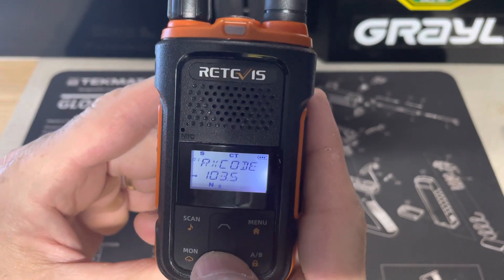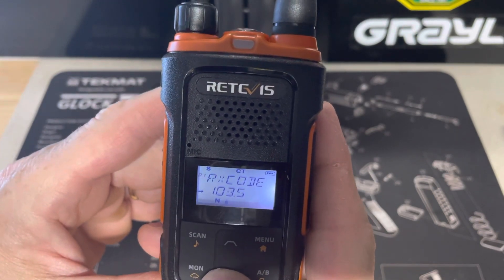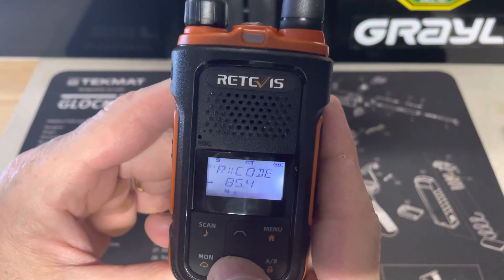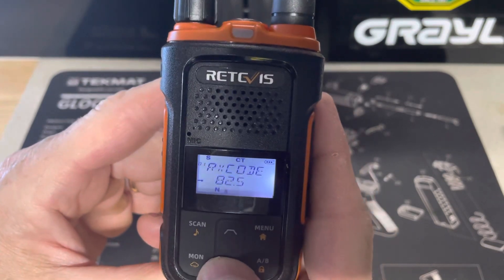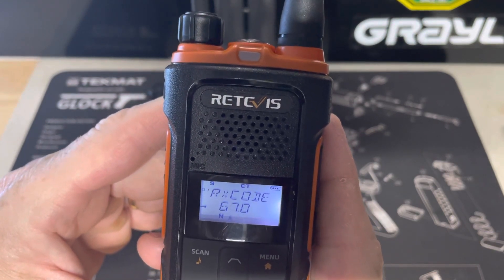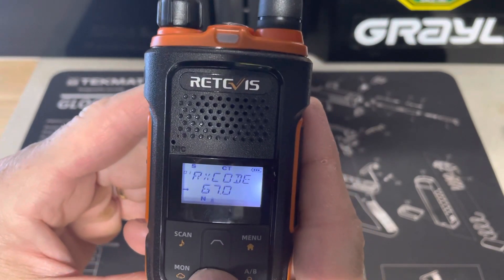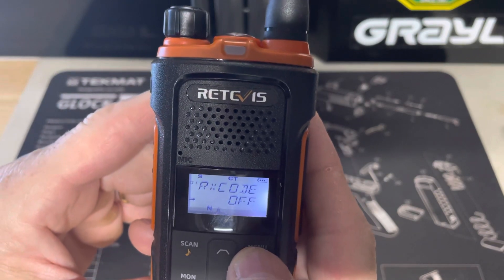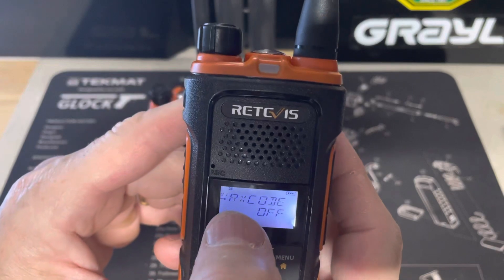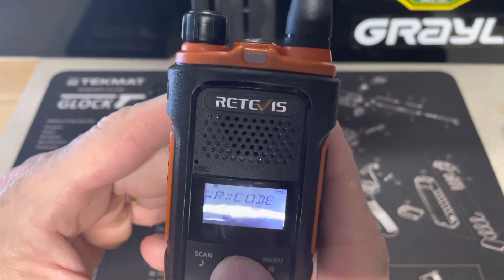I toggle through the CTCSS tones until I get to off, which is right after 67.0. Then off, and then I hit menu. The transmit receive code is now off.